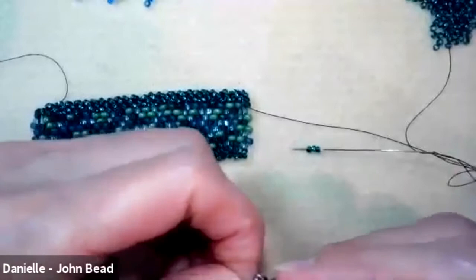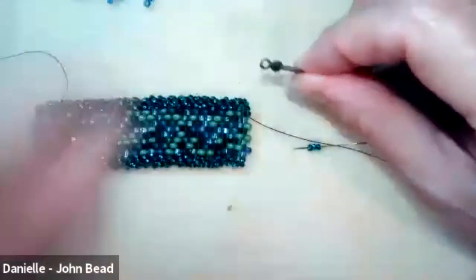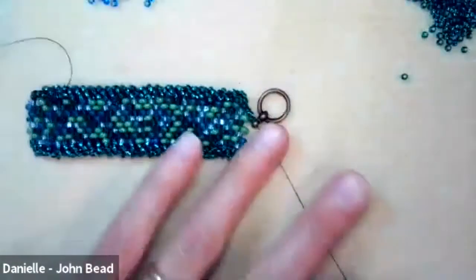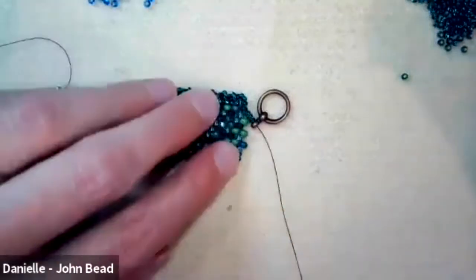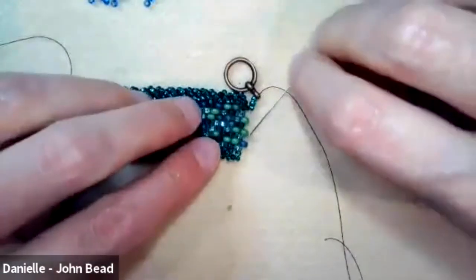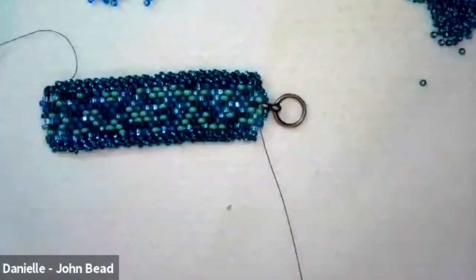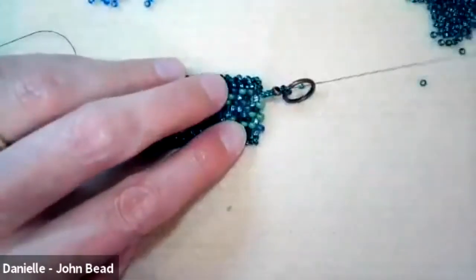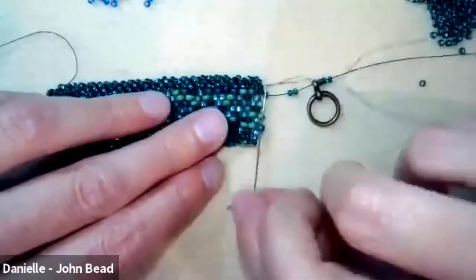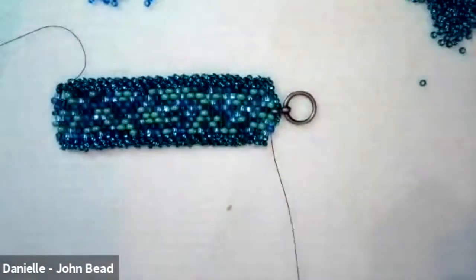Starting with the ring side of the toggle: exiting from the last bead in the row after finishing the embellishment, pick up three size 10 seed beads, then the toggle ring, then three more size 10 seed beads. Go down through the last up-bead in the row. To reinforce, weave through so that you're exiting in the right direction, then go back through the three 10s, the toggle ring, and the three 10s on the other side. Do this three times total for a strong connection.